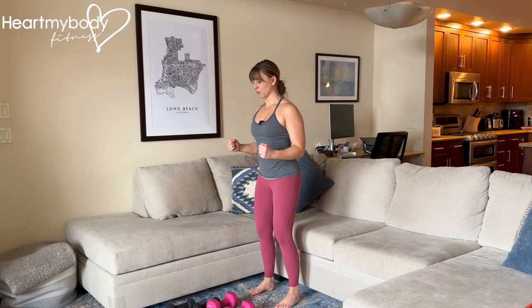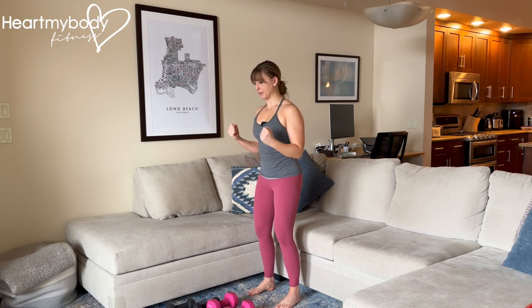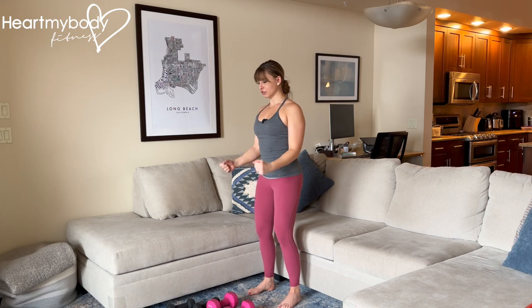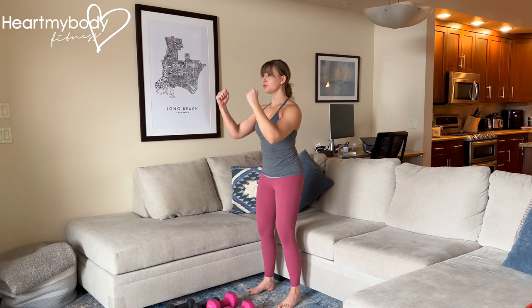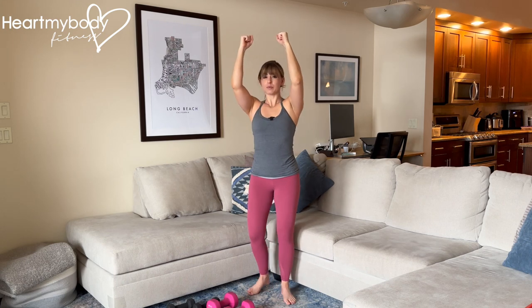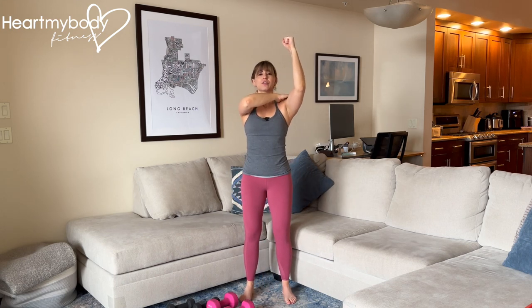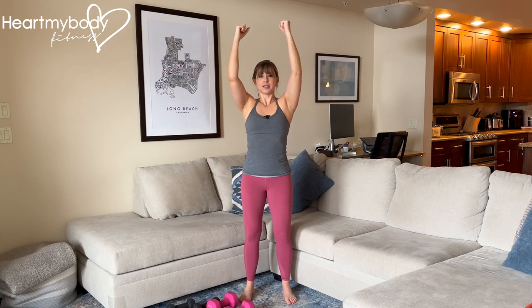Very important to note here: we are not making this a biceps exercise by curling the weight up and then pressing. Instead, we are starting at a 90-degree bend through our elbows, scooping the weight up, and then pressing up — but only pressing to a height where we can feel the front of our shoulders working. We're not going all the way up and getting our triceps active in this.